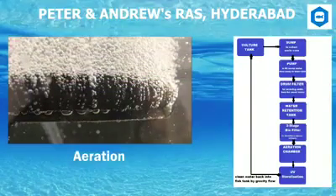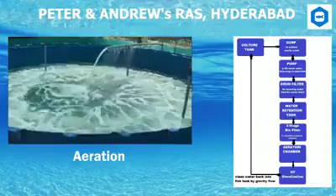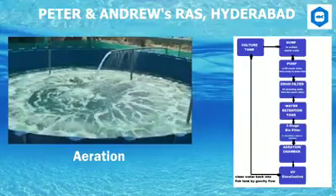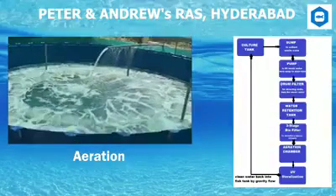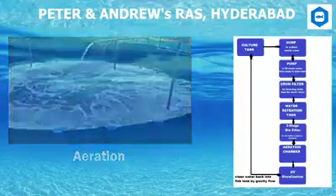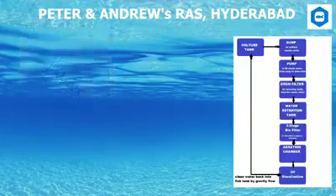Aeration Chamber: Successful fish production depends on good oxygen management. The addition of oxygen as atmospheric air is called aeration and is essential to: number 1, the survival and respiration of fish held in high densities; number 2, the survival of aerobic nitrifying bacteria on the biofilter; and number 3, the decomposition and oxidation of organic waste products. Aeration is done with the help of aerators in aeration chambers, acting on the water that comes from biofilters.